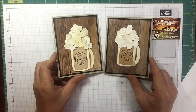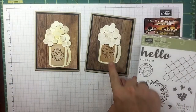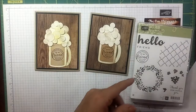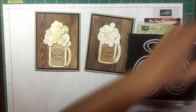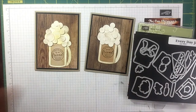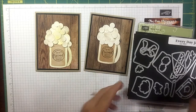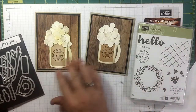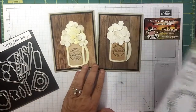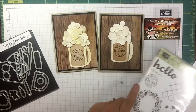So there you go — remember I used the 'Thinking of My Friend' stamp, layering ovals, my Everyday Jars dies, and punches. I hope you guys enjoyed this video. If you did, I would appreciate a thumbs up. If you're looking for an independent Stampin' Up demonstrator I'd love to be your gal. Hope you have a wonderful day — happy crafting!